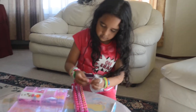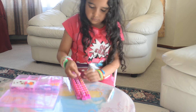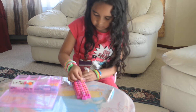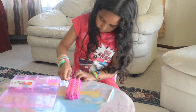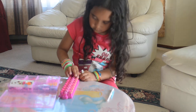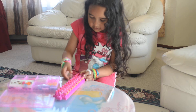So we're going to start off right here, and you're going to keep going until you come to here.